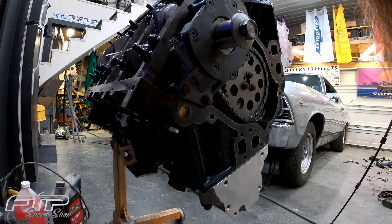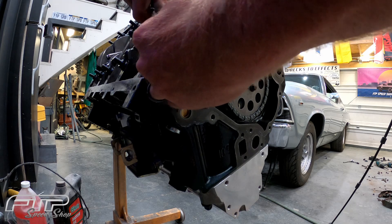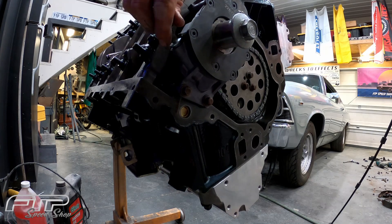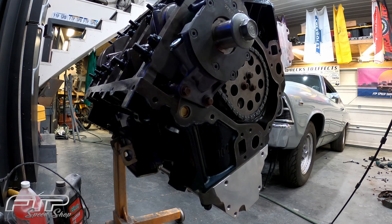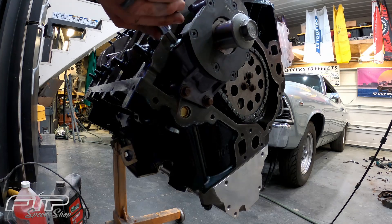I'm going to put a dab of Loctite on this so it doesn't come loose. It can be a little bit of a bear to start — push and turn. The oil pump relief valve plug gets torqued down to 106 inch-pounds, so this gets torqued to 106 inch-pounds and we have the oil pump installed.